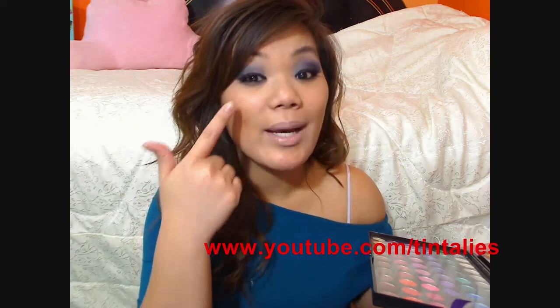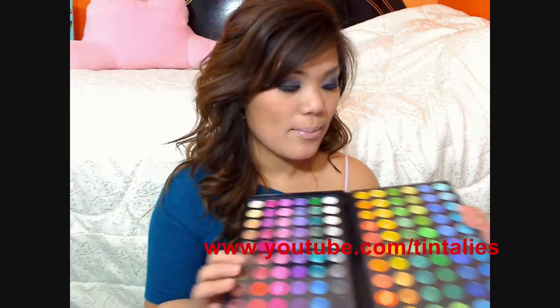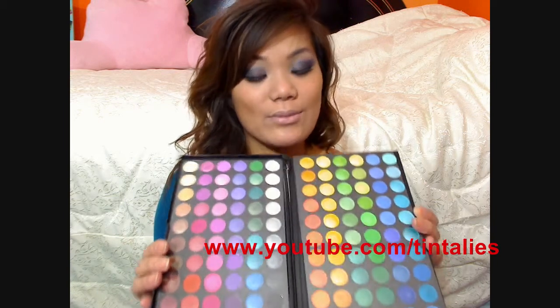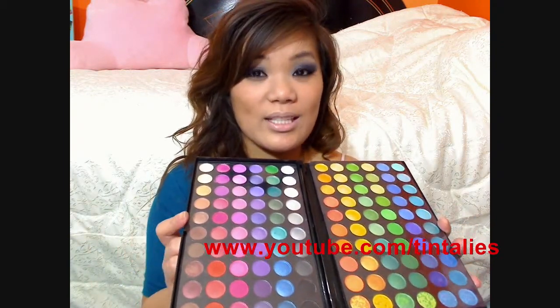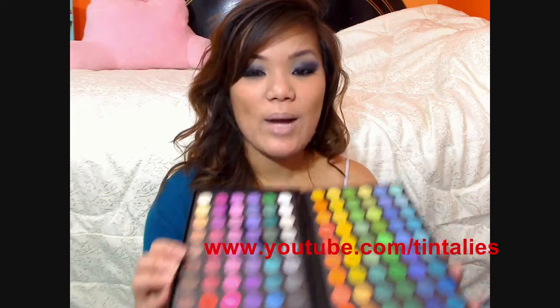I did use this palette to do my look for today, and I've done a couple of looks using this palette too, so you guys can check those out! But anyway, this has been a long-awaited video. Someone requested this so long ago — I even forgot who requested it. There are a lot of people that requested for me to swatch this palette. On my swatch, it wasn't a wet application, it was just a regular dry application. If you were to use a wet application, of course it'll be more vibrant and pigmented, and if you put a base underneath, it will definitely make the colors pop like crazy. But in my swatch, it was just a dry swatch.